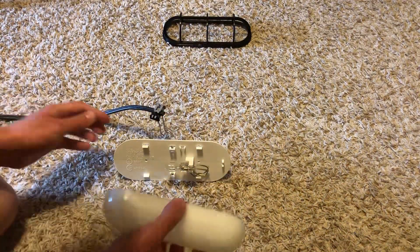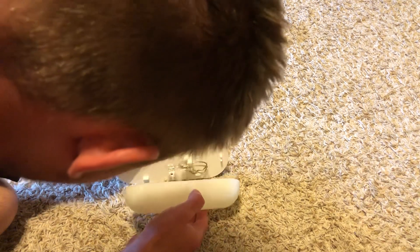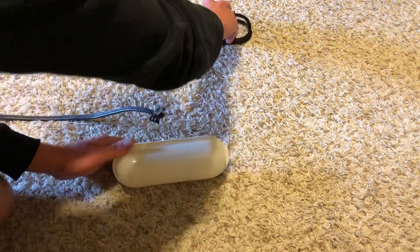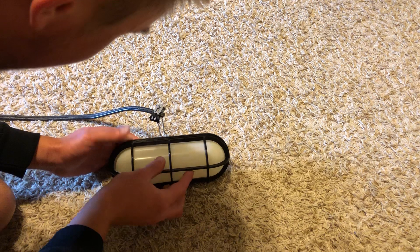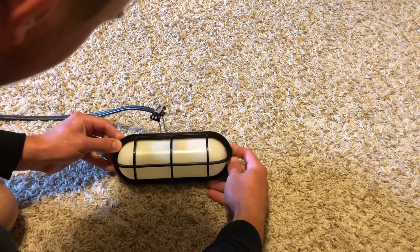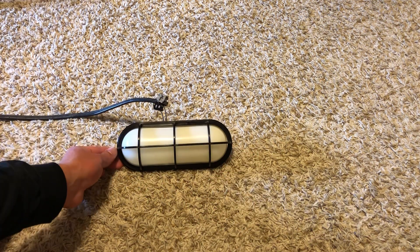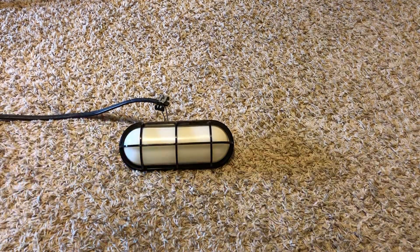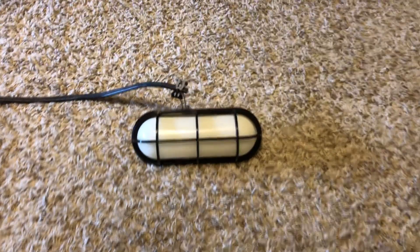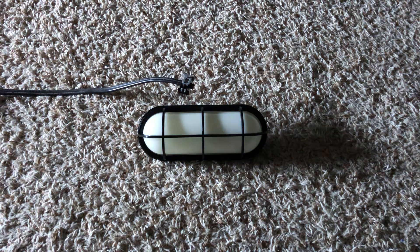Let's go ahead and assemble it now. Just assemble it like this — pop the cover on just like that, and of course pop on the lid cover, the design cover. We'll set it down — see if you can see that. Go in a little bit closer so you can see the light when it turns on. Let's turn off our main light and let's turn it on.